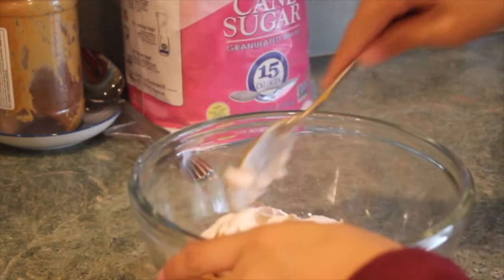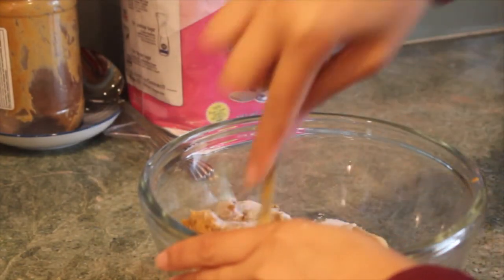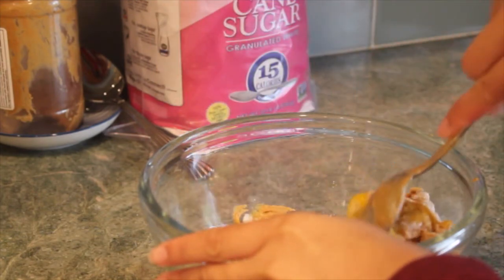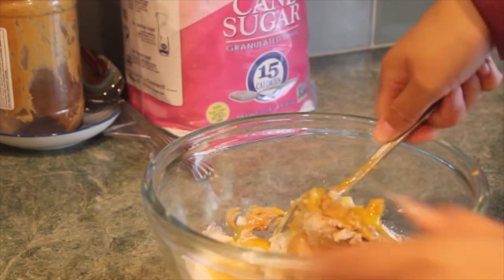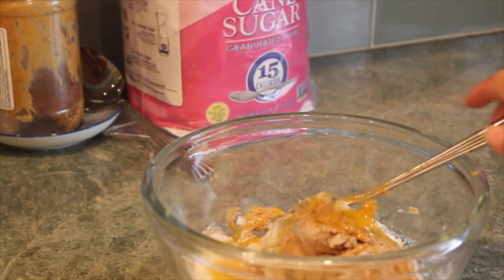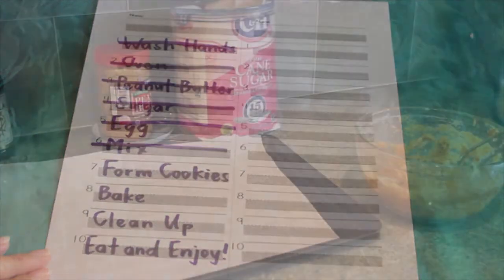Next on the list, we have to mix all of our ingredients together. Now this part might take a little bit of time, but just keep working at it until all of your ingredients are fully combined. And then we can cross off number six, mix, off of our list.